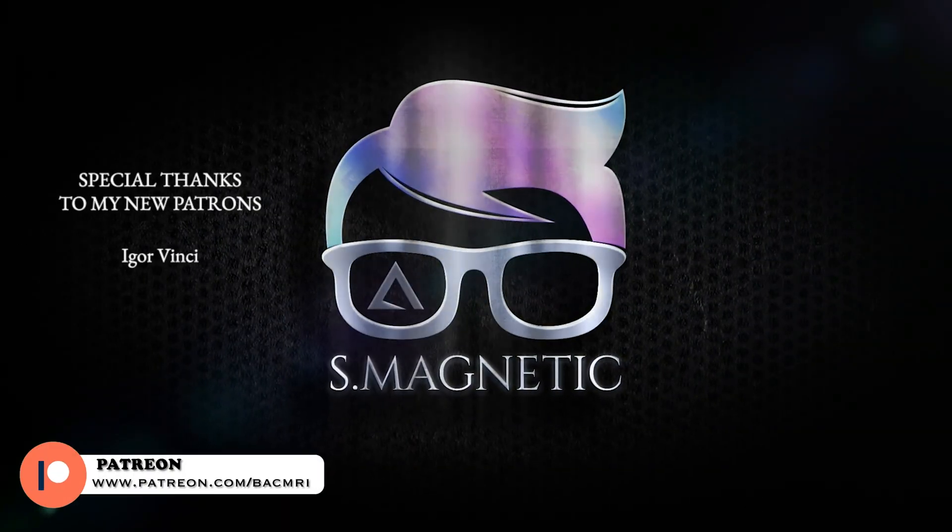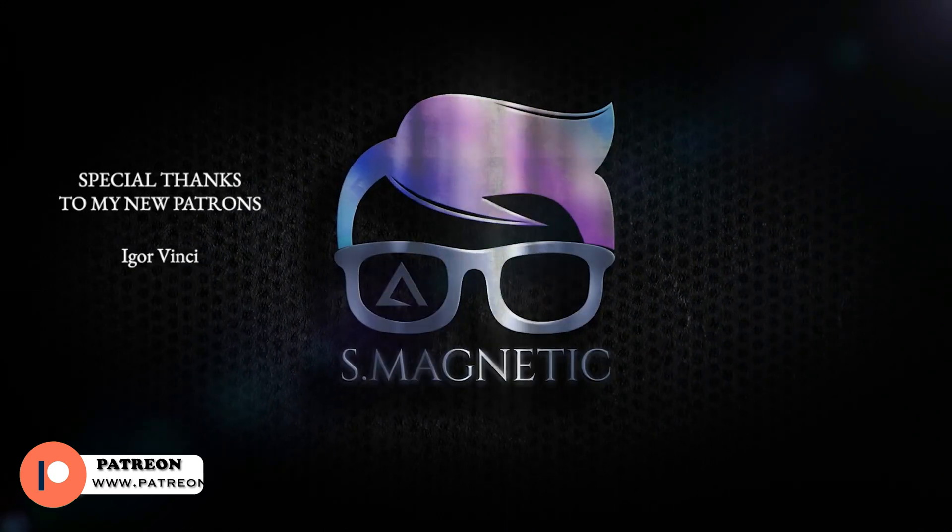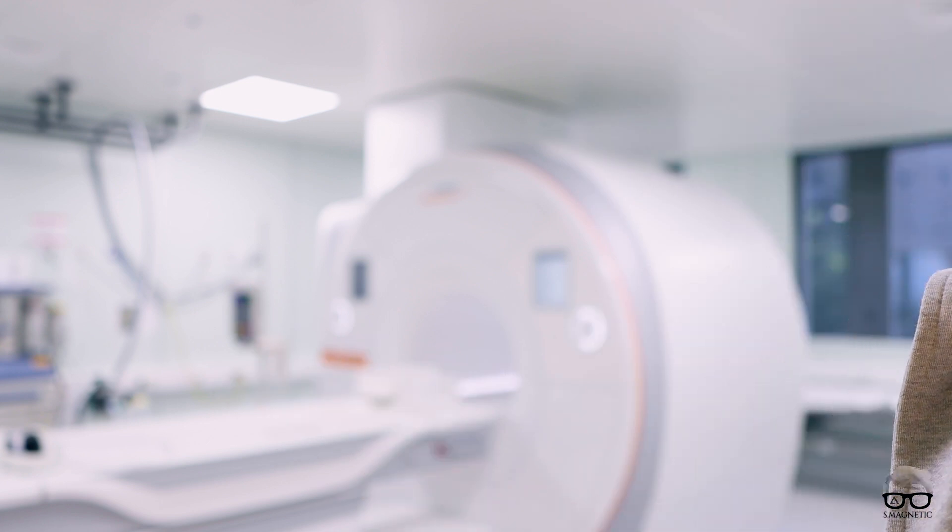Hello everyone, welcome back for another video. In today's video we're gonna unbox the Vida Fit — I'm gonna go through some of the software and the hardware, so stick around. Thanks for tuning in to my channel. For those who are new, my name is Back Again and I'm an MRI technologist. In my channel I cover things from basic to advanced MRI topics, tutorials, and unboxings just like this one. If you haven't subscribed yet, consider doing so.